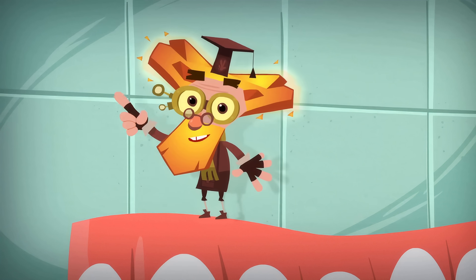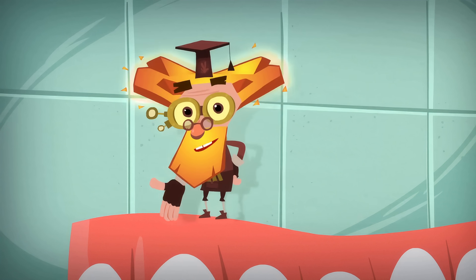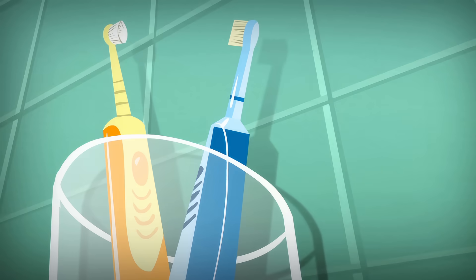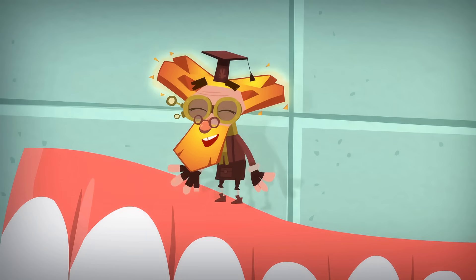And here's what I need to tell you all as a Fixie — that is, as a master repairman — you need to make sure to brush your teeth often, especially after eating, or you'll be getting them repaired often at the dentist.